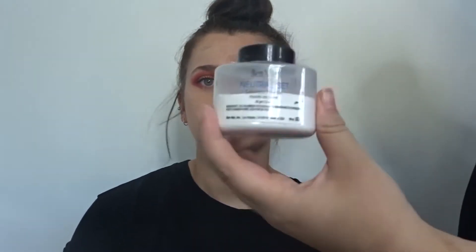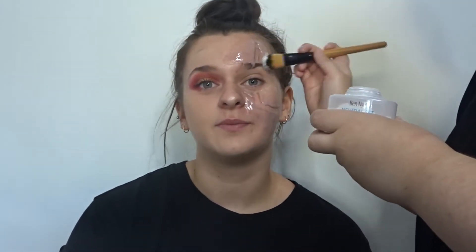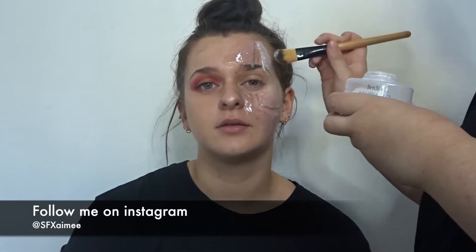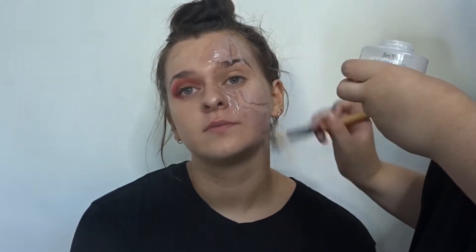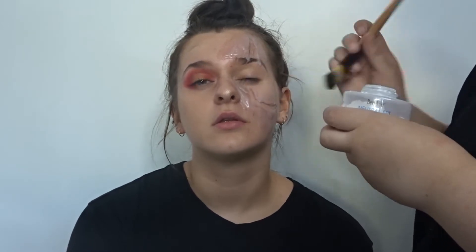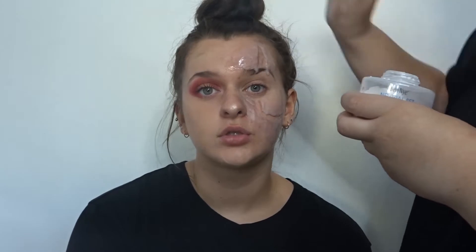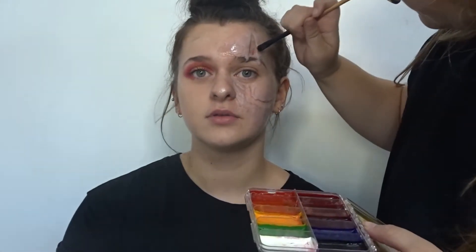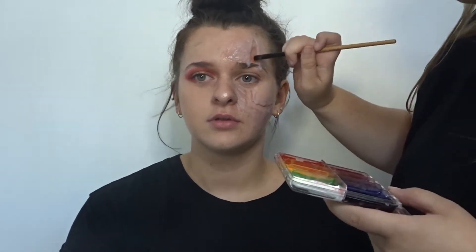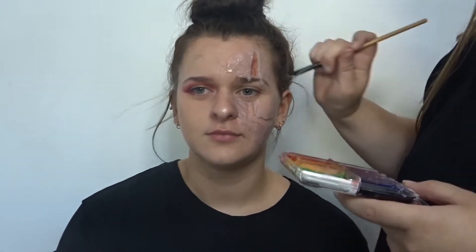Now back to the SFX — I'm going to be using Ben Nye's translucent powder to just get rid of some of that shine that the silicone does give off. Using the Skin Illustrator palette which is activated by alcohol, I'm using the colours Blood Tone, Aged Blood, Prime Red, and Burnt Orange.